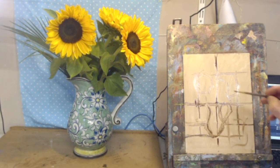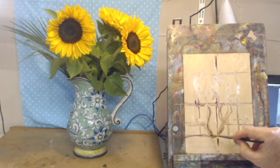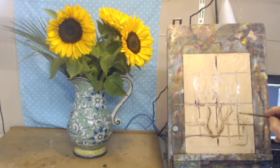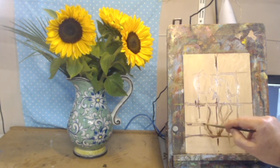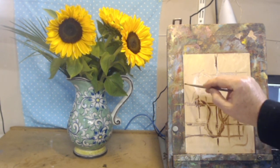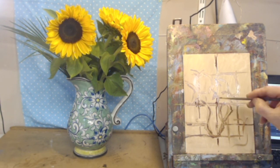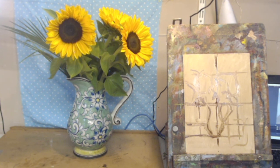Now a bit more work on the arrangement of leaves — there's a dark coming down here. Everything else is sort of recorded loosely. We don't need to get too involved in the leaves — just put them in as a bit of a mess of greens. It's not a painting about leaves; the flowers and the jug are the important thing, and everything has to support those.